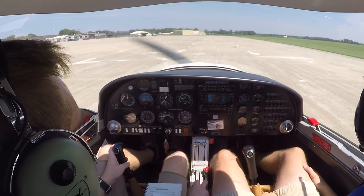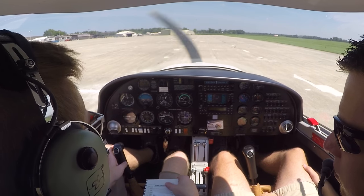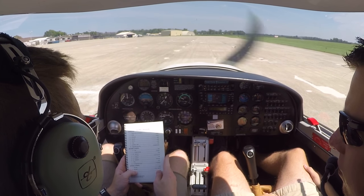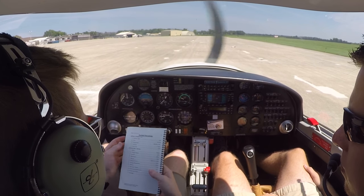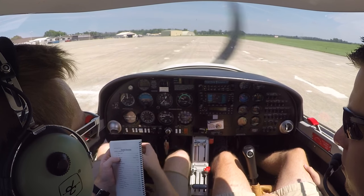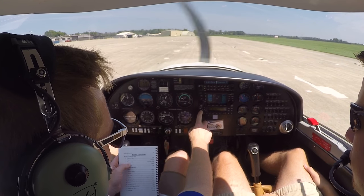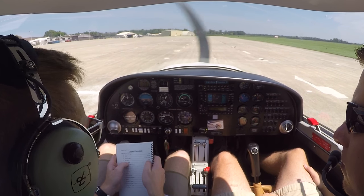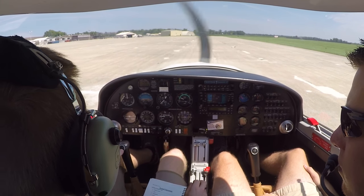After landing checklist: throttle is at idle, mixture is full rich, flaps are retracted, interior lights — taxi light on, trim is in neutral, transponder standby on VFR, avionics fuel pump is on. Checklist complete. Let's go park and shut down.